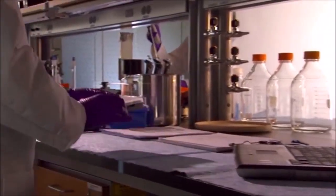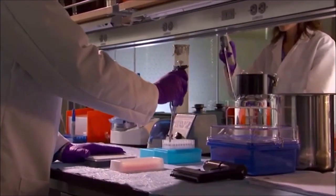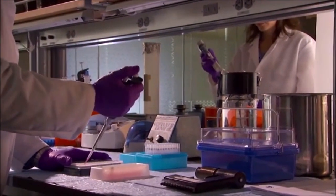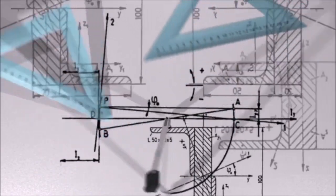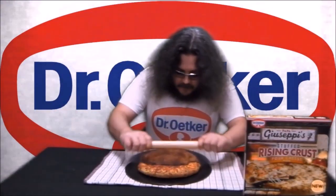If Dr. Oetker were Lockheed Martin, then Papa Giuseppe's would be their skunk works. Day and night, pizza scientists toil and tinker in their laboratory, pushing the boundaries of modern frozen pizza research. I've looked at a few Papa Giuseppe's products on the channel before and have always been impressed with their innovative and delicious offerings.